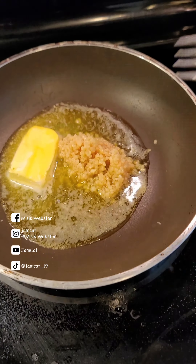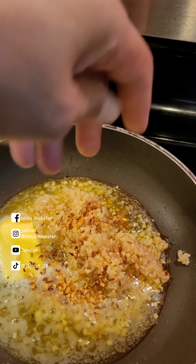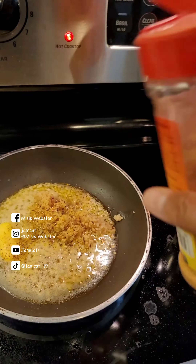Simple baked tahong, or mussels in English. I got lucky to find some at Costco — the price is more expensive here in the US. First, clean and rinse the mussels, then I brush each one by one.